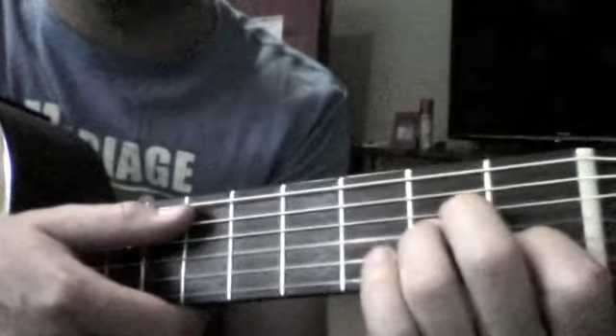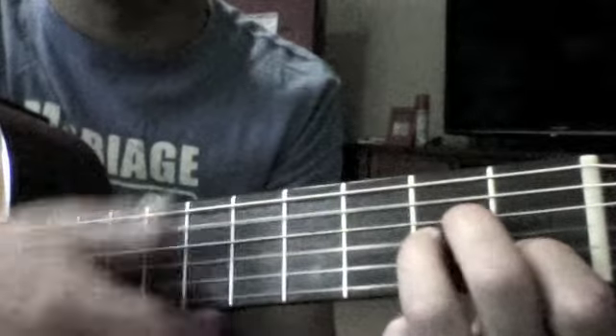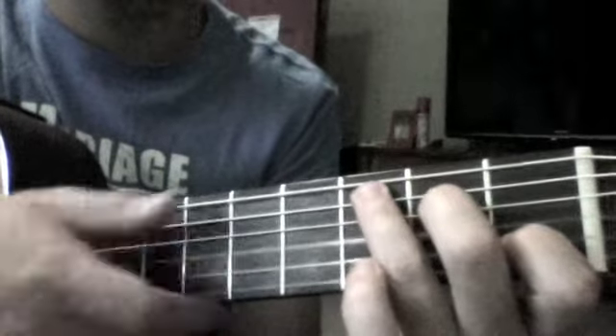And then we go to A minor. It's very simple — it goes C, A minor.